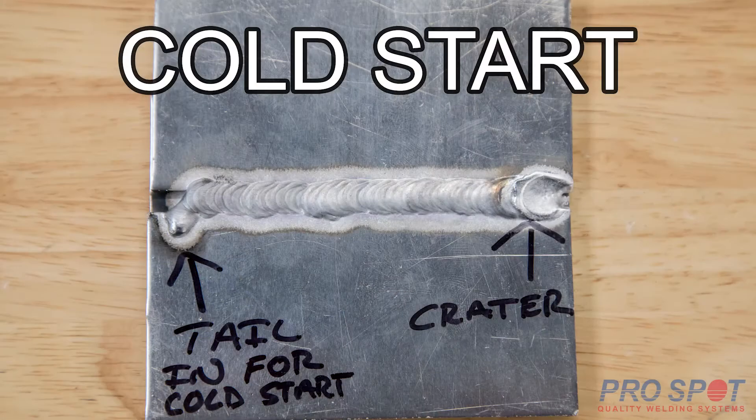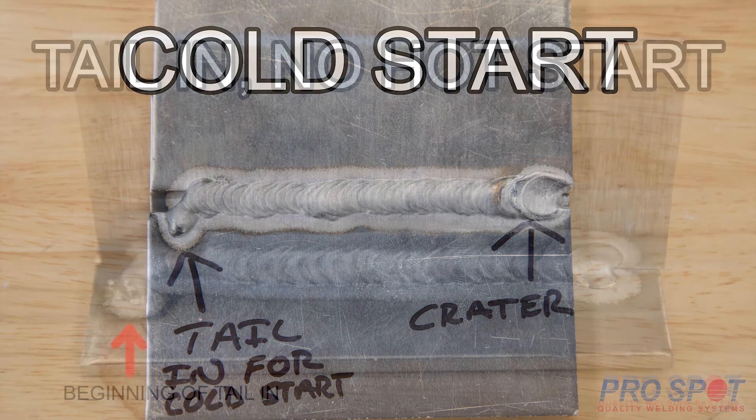It is no secret that welding aluminum differs from welding steel. One of the biggest differences is the way heat is dispersed on aluminum. The heat rapidly transfers throughout the material, and because of this, we get what is known as a cold start. This causes a lack of penetration at the beginning of the weld and can also cause it to build up higher than we would like.